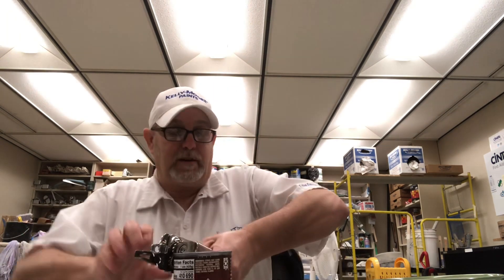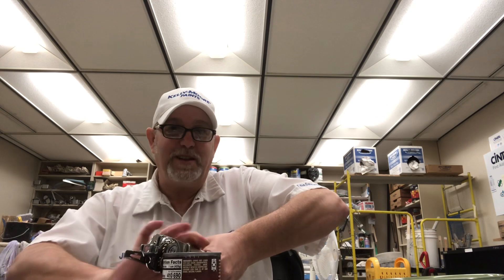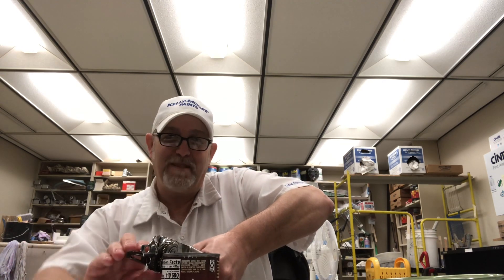Sometimes just getting these things open is a chore. I don't have an electric can opener here — I've got this manual one. We're going to use this, just hope that it works. Sometimes it works, sometimes it doesn't. It just depends on what kind of mood it's in.